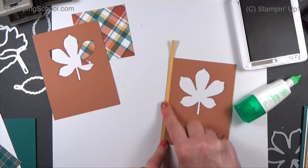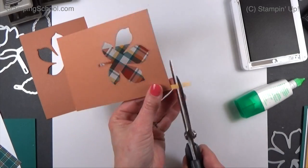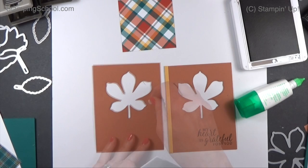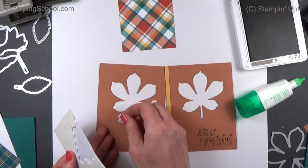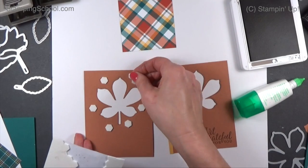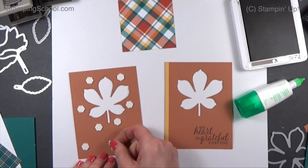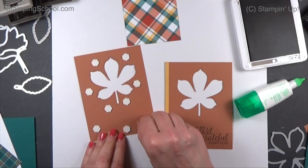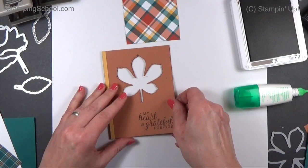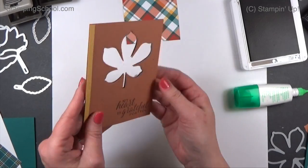Without having to add a whole other layer — see that yellow? I want to pick up that yellow in there. Now we just have to do dimensionals and put these all together. I keep the dimensionals away from the edges so you can't really see them if you're looking into the card. You really don't have to do this step, but it is pretty cool when you have the card in your hand and you see how dimensional it is.